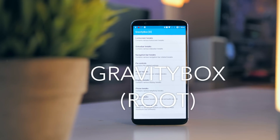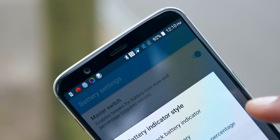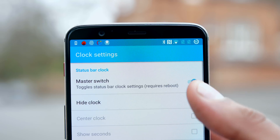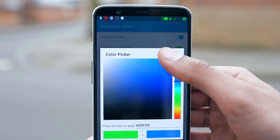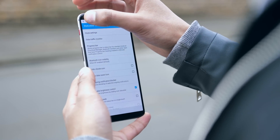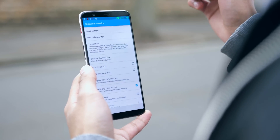Gravity Box is going to seem like one of the less interesting modifications on this list — effectively a set of menus — but this gives you an unprecedented amount of control over the visual appearance of your smartphone, to the point where this is pretty much the only application you could need for all of that. You can configure everything from the color of the status bar, the notification bar, you can add or remove modules, and you can even configure it so that swiping along your status bar can adjust your screen brightness.